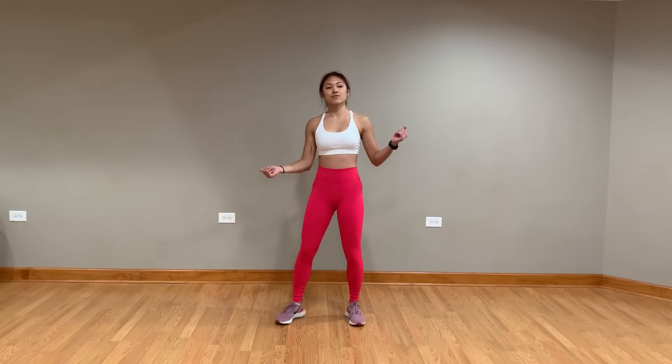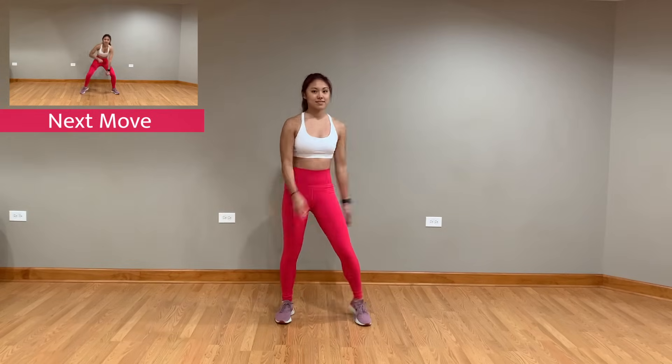Alright, welcome to Miro — or Maze in Korean. First, you're gonna start in a squat position and pull up with each arm.